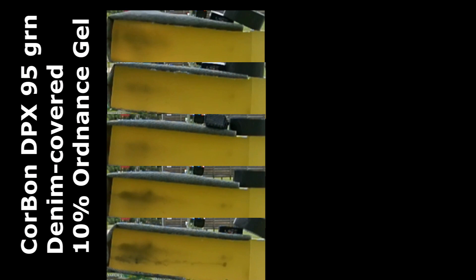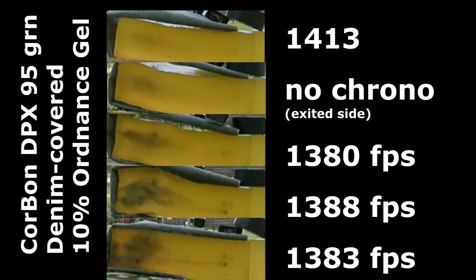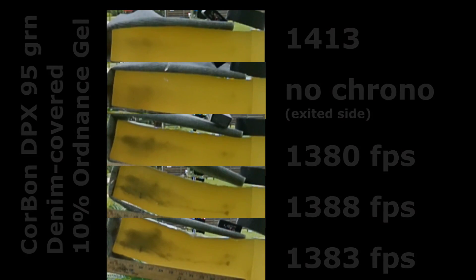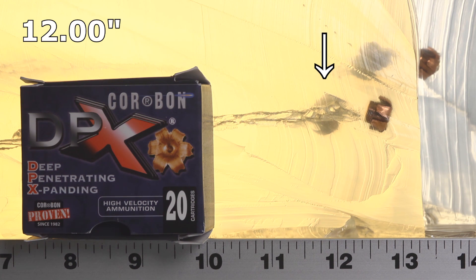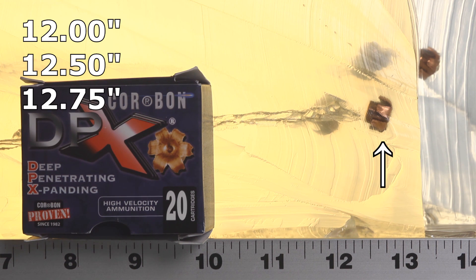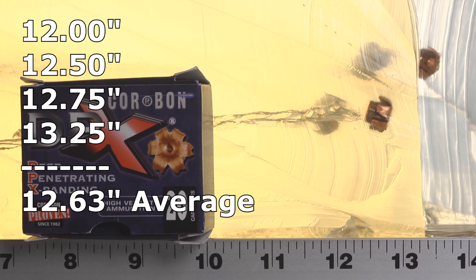Through the denim, we got pretty much exactly what we were looking for. The shortest bullet was at 12 inches, one at 12 and a half, one at 12 and three quarters, and the furthest was 13 and a quarter. So for the four examples we got, they're great. These little tiny lightweight bullets did just fine.